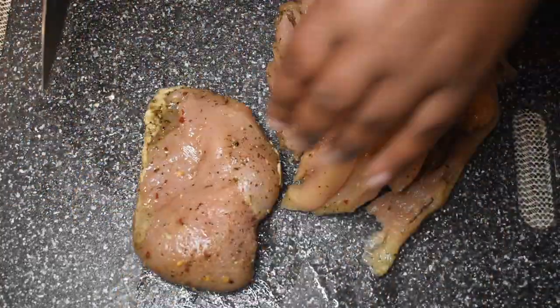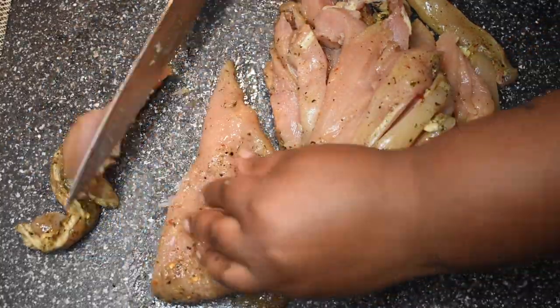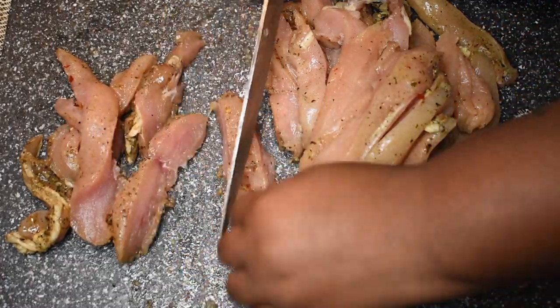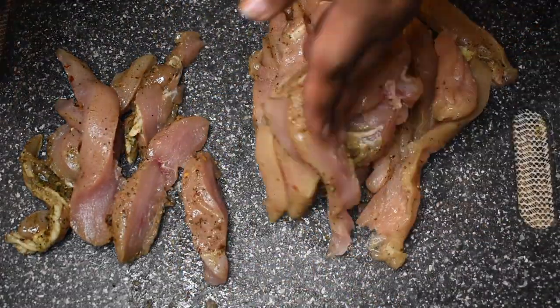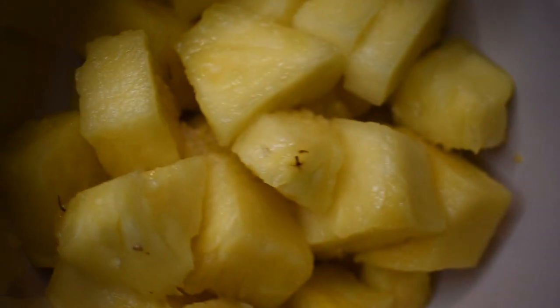Take them out and cut them up into small strips — you can do chunks if you like, whatever floats your boat, it's your meal. Once all of your chicken is cut up, make sure you go wash your hands and completely clean your workstation, because you don't want to get anybody sick. Once it's salmonella-free, get one cup of fresh pineapples — you can also use canned pineapples, you don't have to cut it yourself.